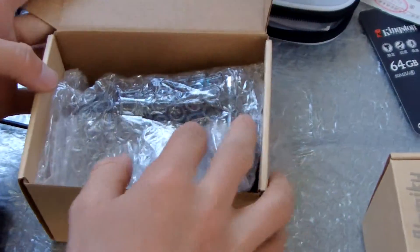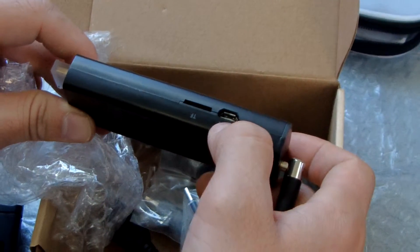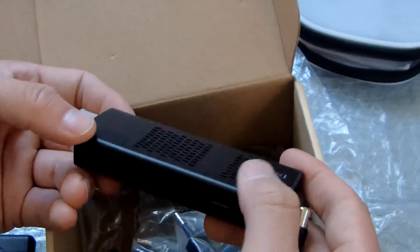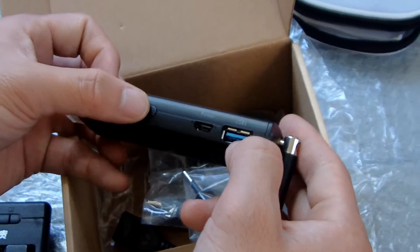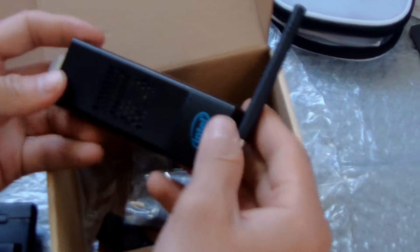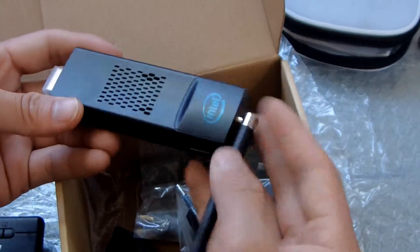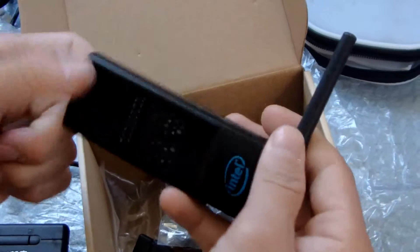This is the box — the box design will be changed in the future. Inside you can see the mini PC. It has a TF card slot, a USB port, and a micro USB port. You can use OTG to support your keyboard or mouse. This is the power and USB 3 port, and this is the power button. This is the antenna — the antenna can enhance the Wi-Fi signal. The Wi-Fi connection is very good, better than the MegaPad mini PC which has no antenna. This antenna is very good for Wi-Fi connecting.